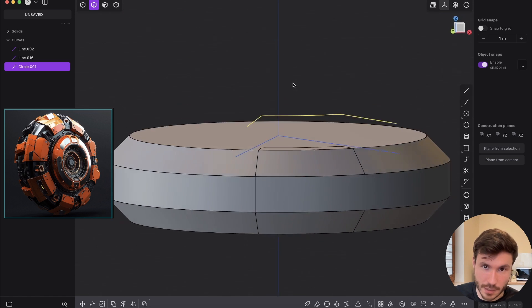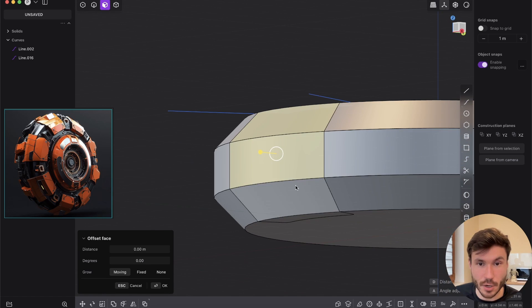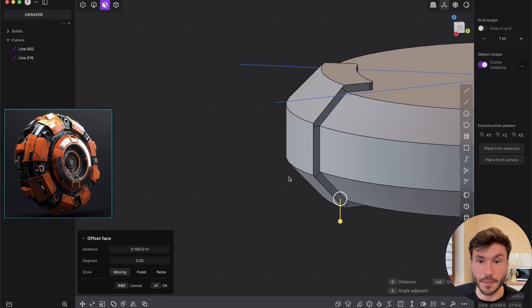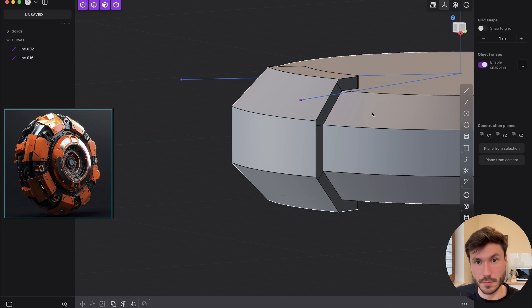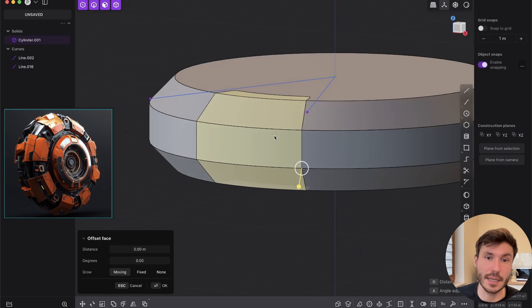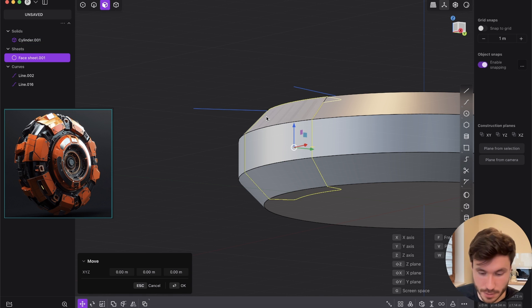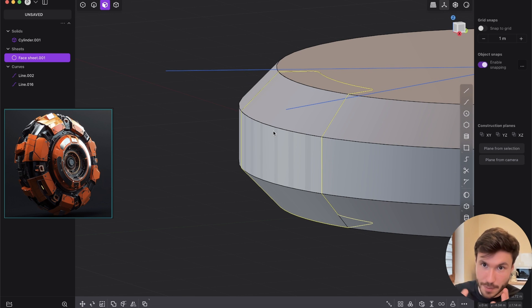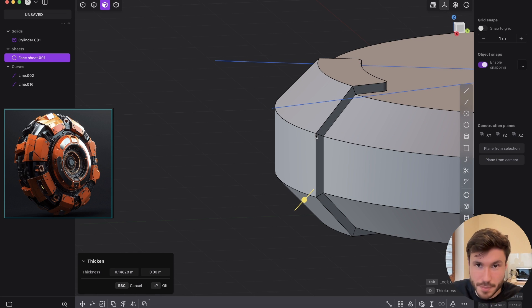Now in face mode — press three — select all those faces with shift-click and extrude them. But this stays the same body. Instead, select those faces and press Shift+D — Shift+D is always duplicate. Now you have an extra piece, an extra sheet. With G you can move it around — it's exactly on the same shape as the main object. Now use the thicken sheet command and give it a thickness. Press OK and you have this piece.